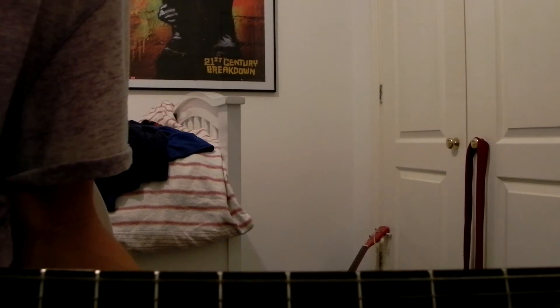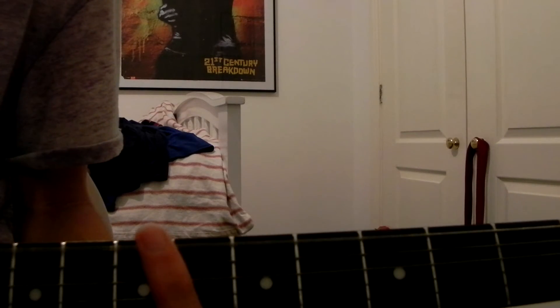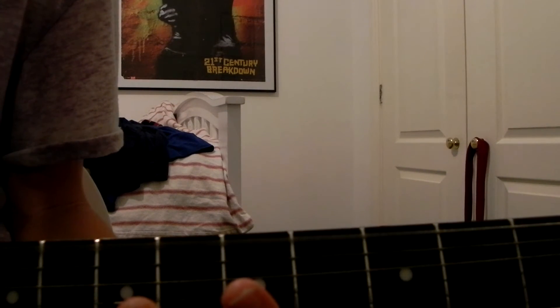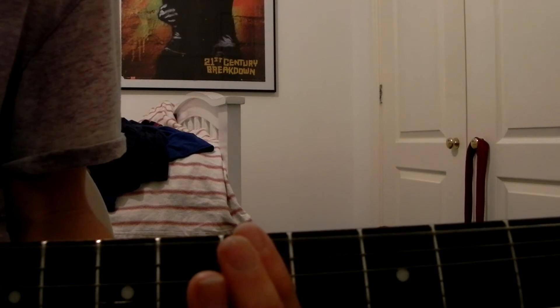So after you've done that, you then do the same thing but with the seventh fret, like this. And then back to the fifth fret and hammer on with it open again.